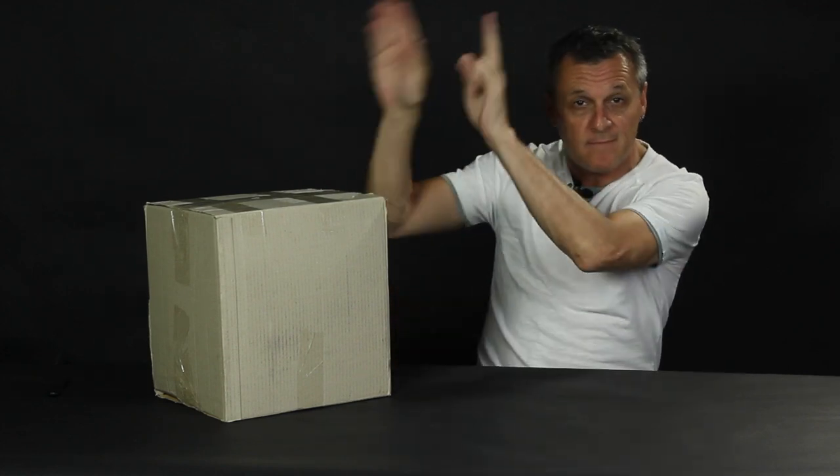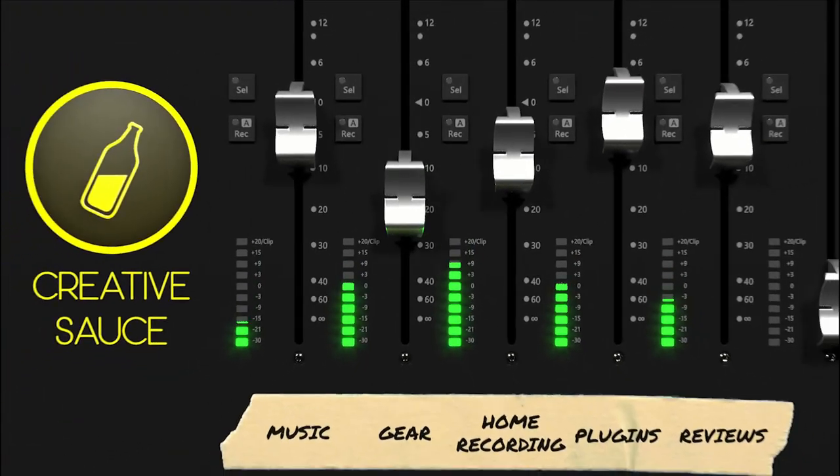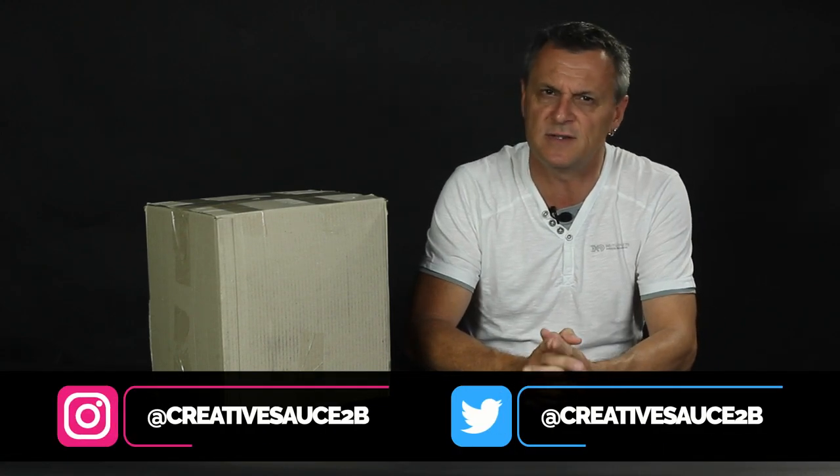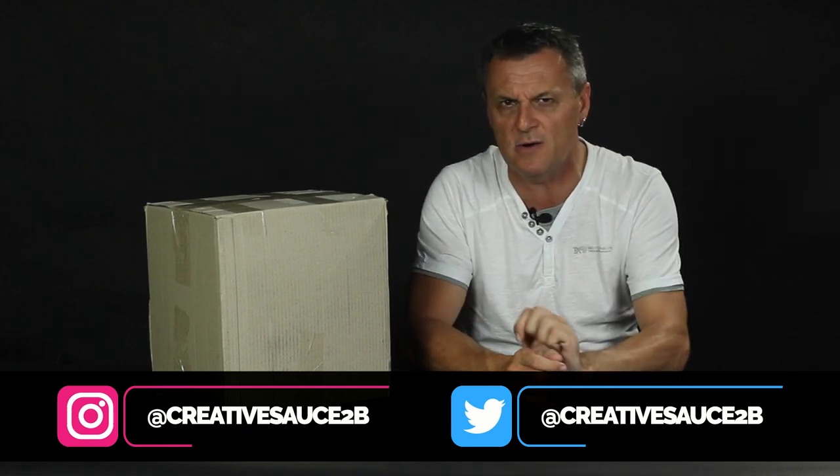In today's review I'm going to be unboxing and testing the Audio-Technica AT-2005 USB Microphone. Hi folks, I'm Mike and I hope you're well. Today I'm going to be unboxing and reviewing the Audio-Technica AT-2005 USB Microphone — and I'm really hoping it's in this box, because otherwise it's going to be a really short video.